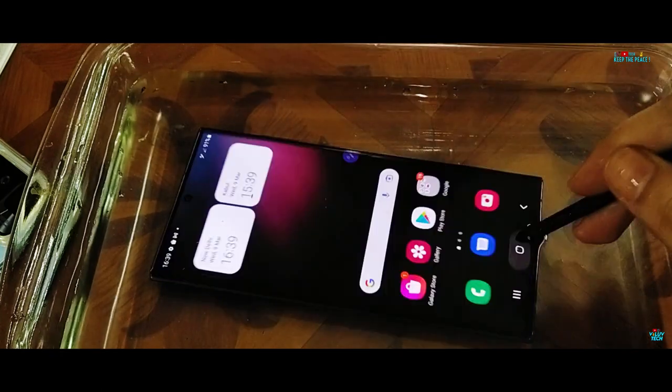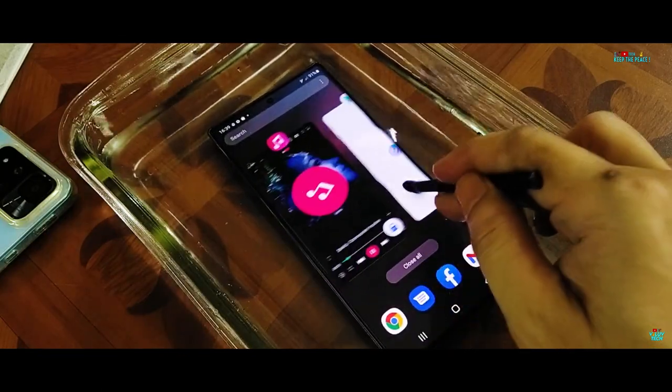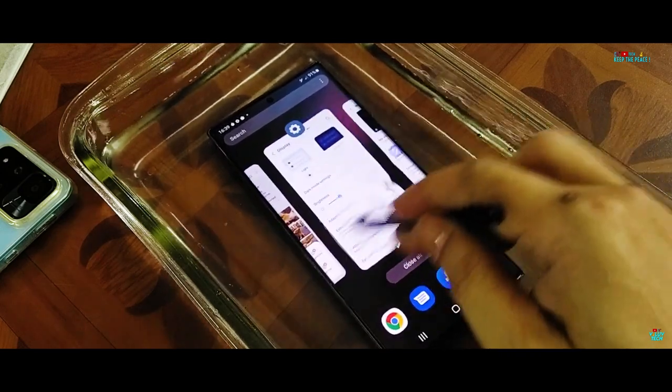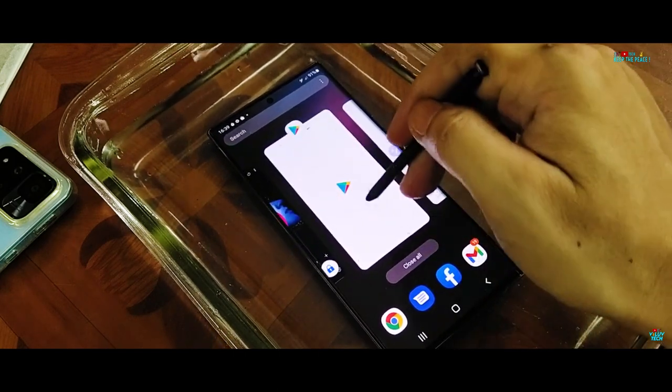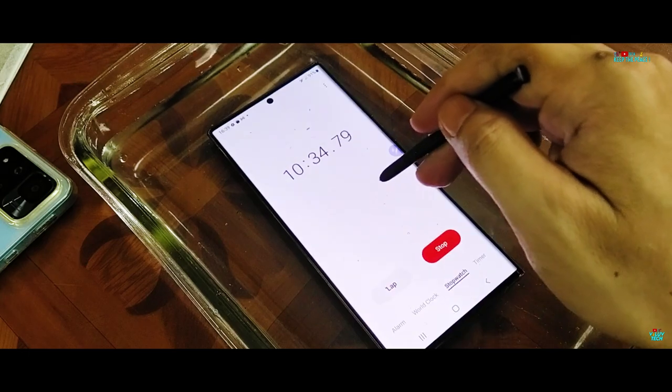The stylus does not work for writing underwater, but as you can see, the S Pen does actually work inside water for normal browsing actions. In fact, it works just as efficiently underwater as it does outside of water — a marked improvement in S Pen technology.